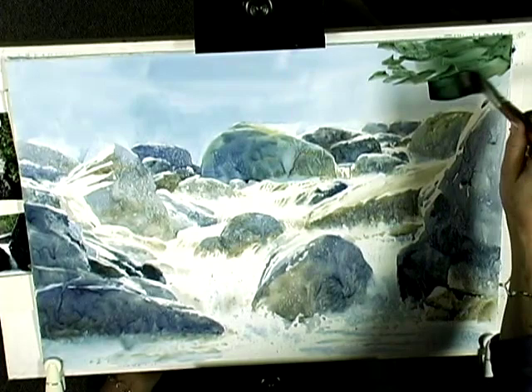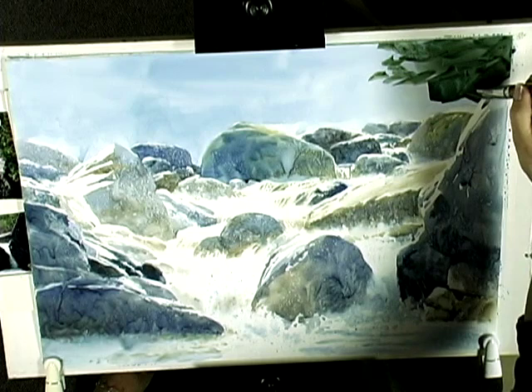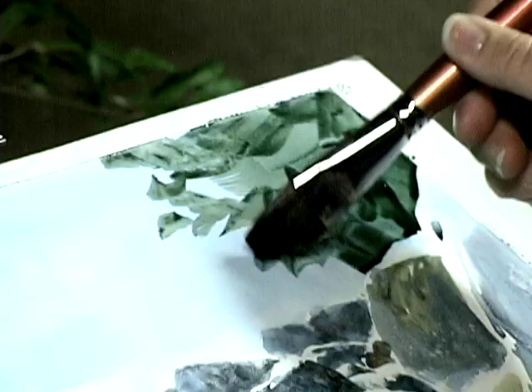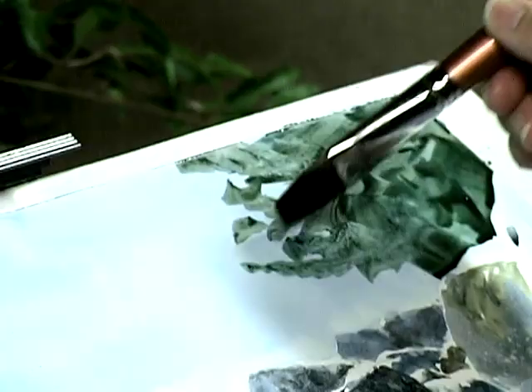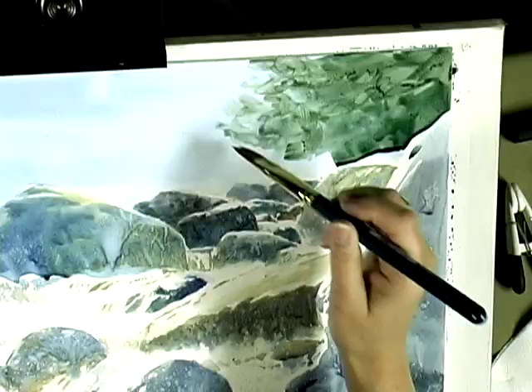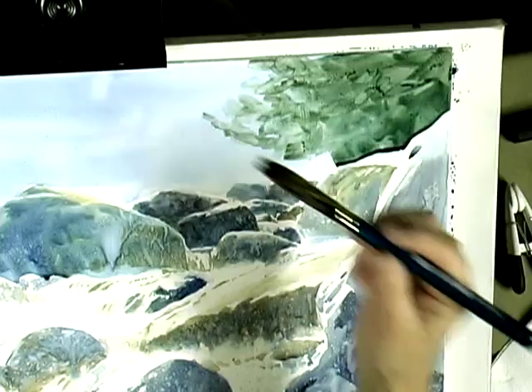As I move down toward the rocks, I'll be forming their shape, painting up to them. So I want to do that fairly carefully. My strokes look kind of random up here, but with the softening, I can sculpt those. And I will be painting over them too.